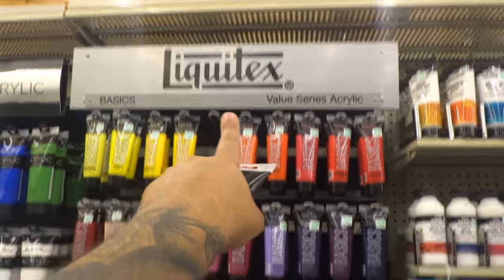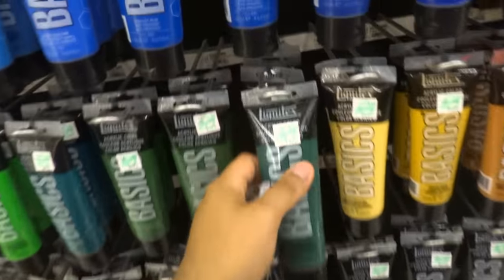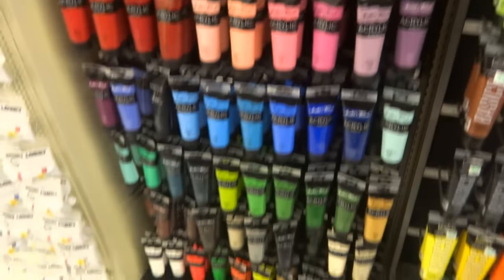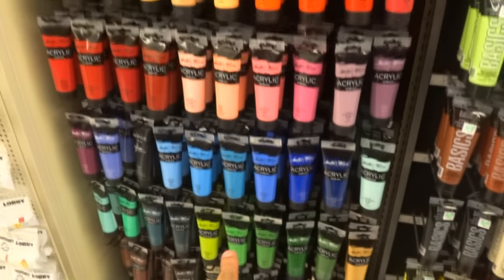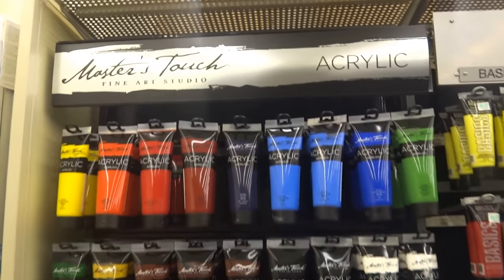Over here you see Liquitex — that's a good brand. These are around $4 something. Over here these are $3.99. Master's Touch — these two brands are something I would get when starting off. Those are really good brands. So now that you know the brands, you want to look for kits and small tubes so you can get all the colors, because you don't want to pay that much — you'll probably end up spending $40 just to get a few colors otherwise.